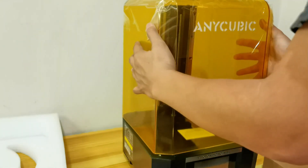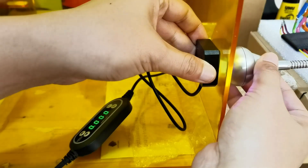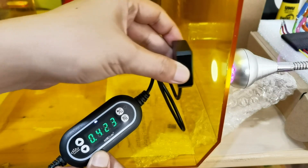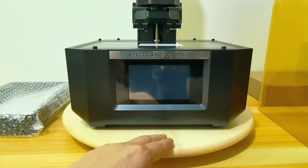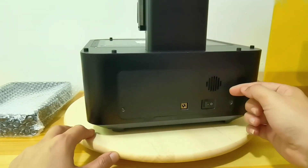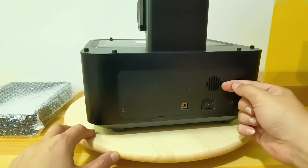The Anycubic M5S has the typical yellow acrylic cover. It doesn't do a very good job blocking UV light, as some light can still leak inside. The USB plug is at the side of the printer, and the power plug and switch are located at the back.